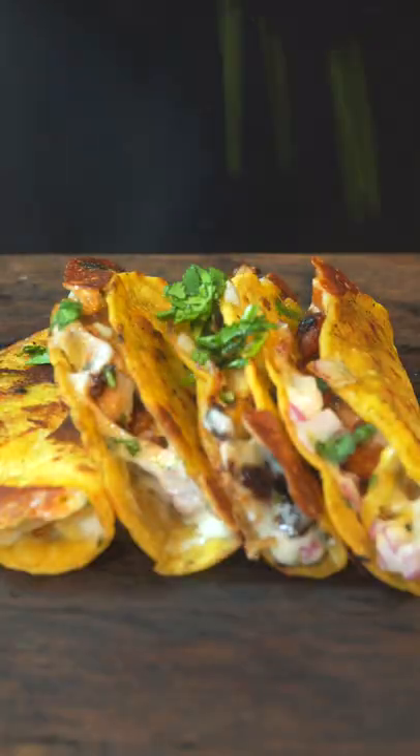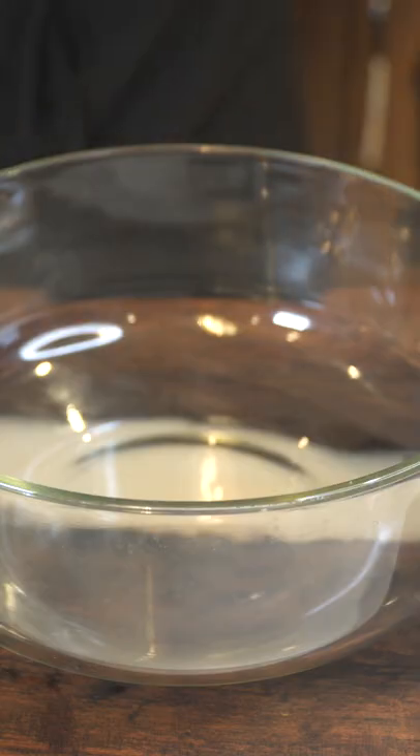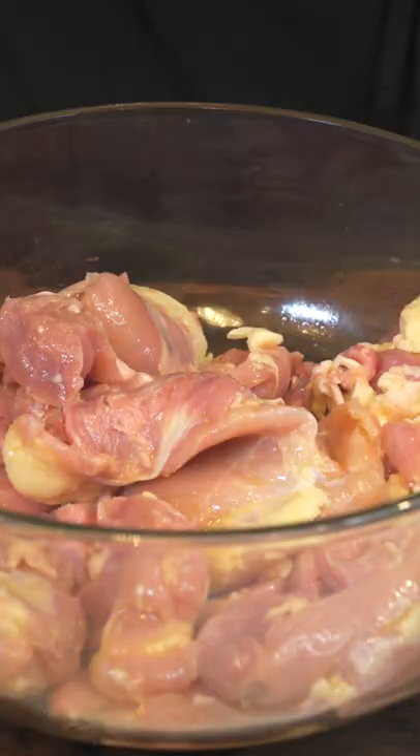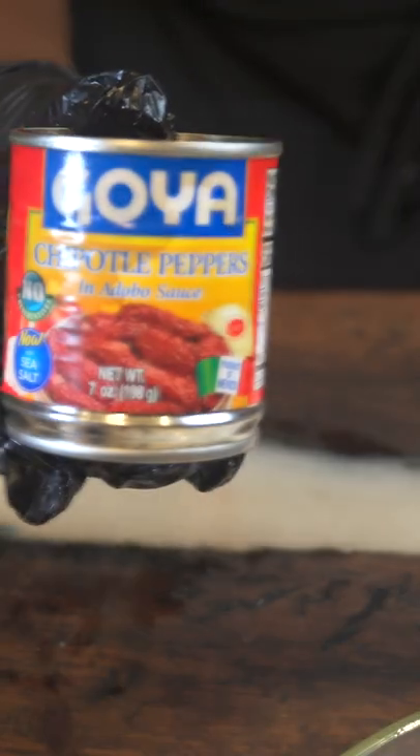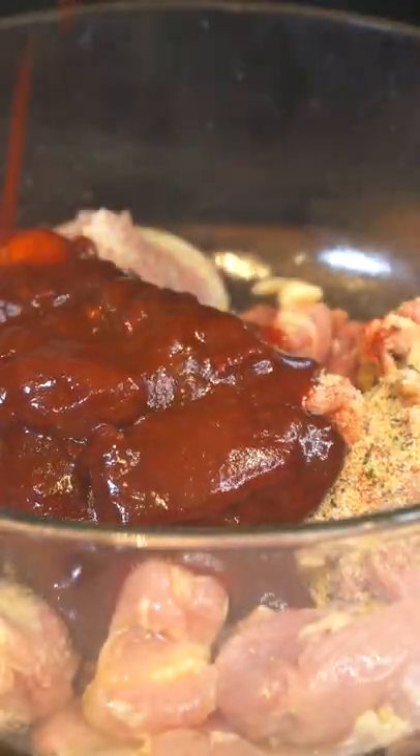Let me show you how to make some cheesy chicken tacos. Get you some chicken thighs — if they ain't thighs, they ain't right. Put them in a bowl with some olive oil and we're going to take two teaspoons of garlic salt, paprika, onion powder, and garlic pepper. The star of the show today is some chipotle peppers — make sure you add that. Mix all that up together and let that marinate till you can't wait anymore.